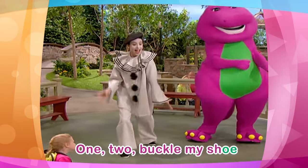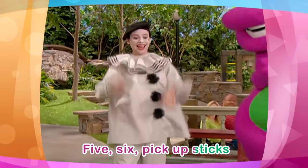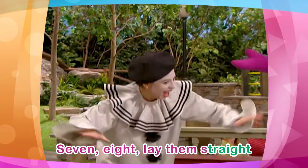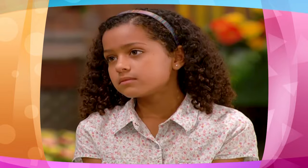1, 2, buckle my shoe. 3, 4, shut the door. 5, 6, pick up sticks. 7, 8, lay them straight. 9, 10, begin again. Wow. Oh, very good. Faster!